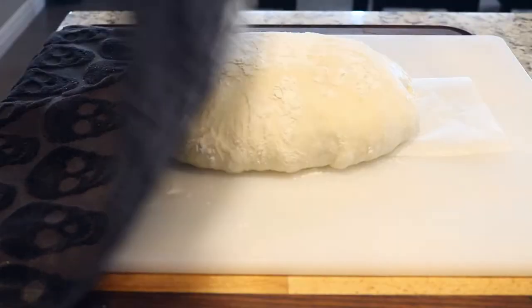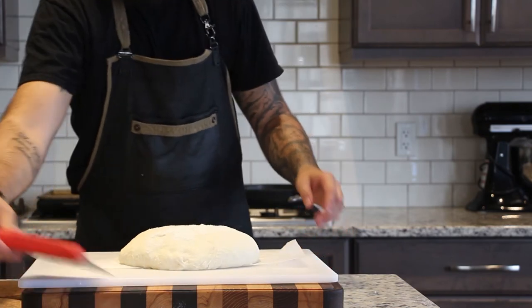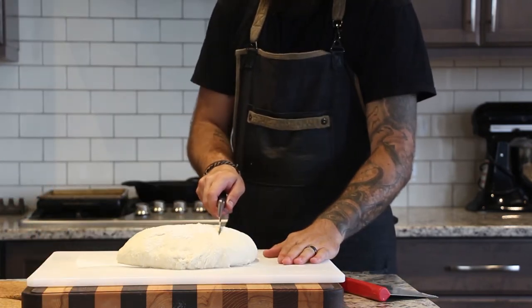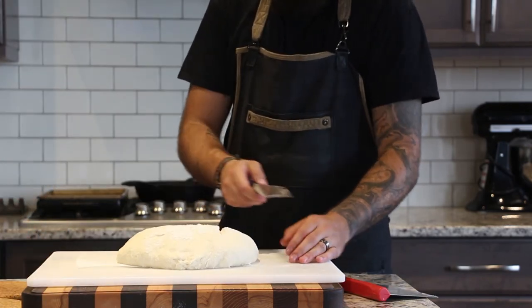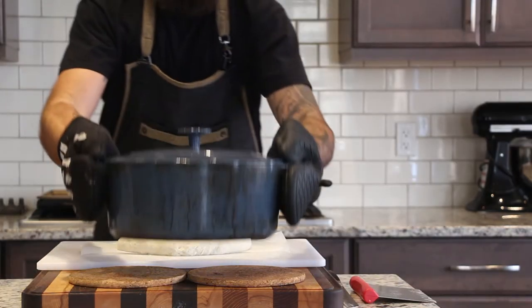Now that the dough has been resting for an hour, we're going to score it before baking. Using a serrated knife or a razor, drag across in straight lines about a quarter inch deep. This ensures that as it springs in the oven, it does so in a controlled fashion.